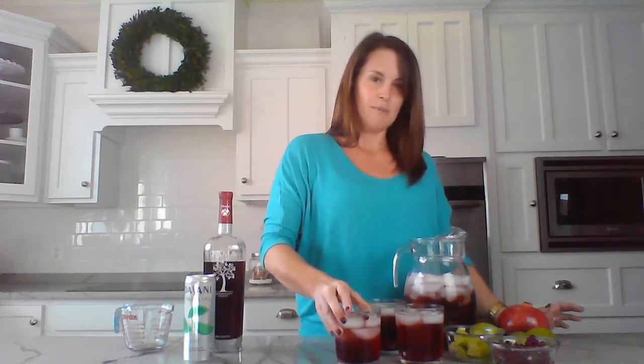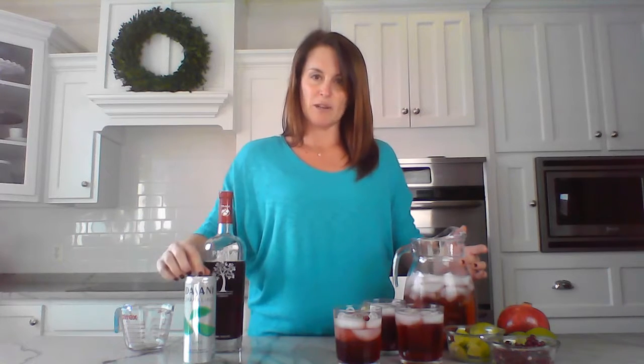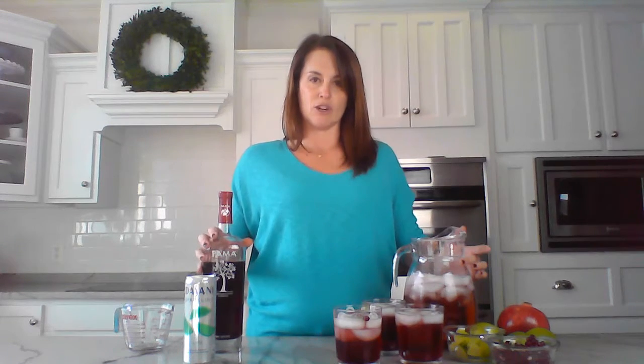There you go — there's our pomegranate Christmas cocktail, and this is for one person to enjoy. If you want to make it for a group, use three cans of the Dasani lime sparkling water — that's 36 ounces — and then add a cup and a half of the poma liqueur.